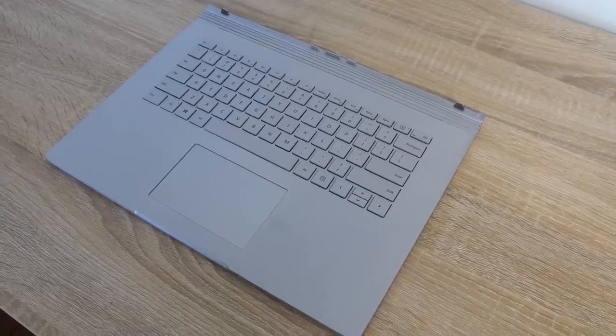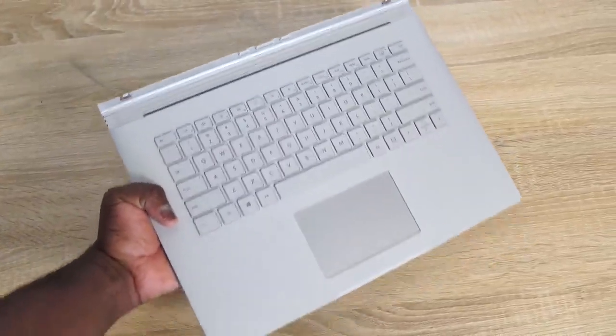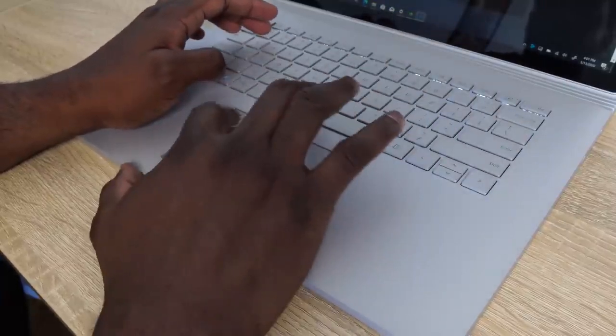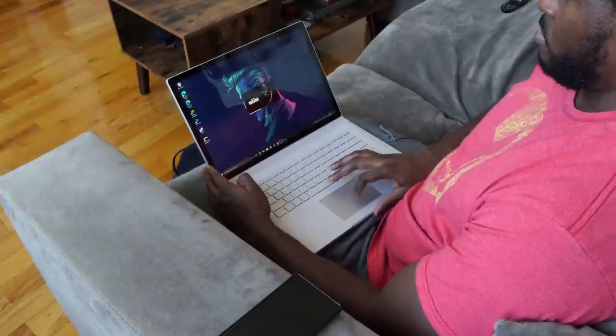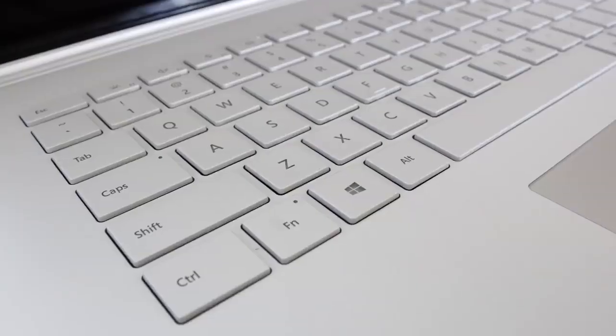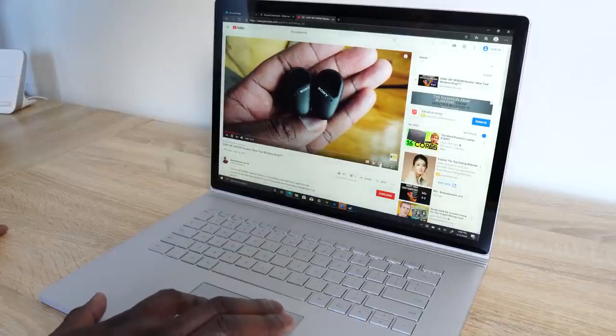The keyboard is cool. Before we even get into any gaming, the keyboard is great for typing — probably one of the best keyboards I've used. When I started typing on it, I was like, wow, this is pretty good. It feels comfortable and easy to use. The trackpad is also really smooth. The keyboard is backlit as well, so writing at night works great. I wish this device was actually matte black — I would love to see it in that variant.